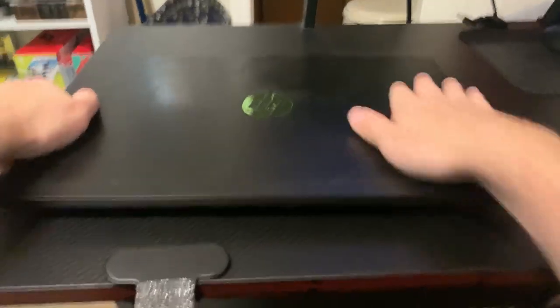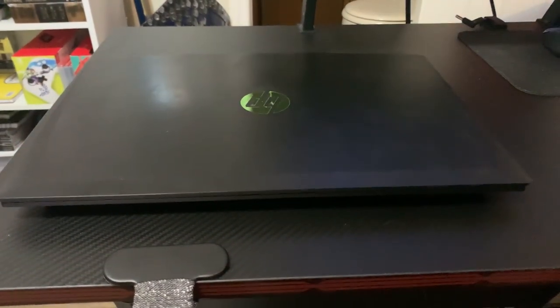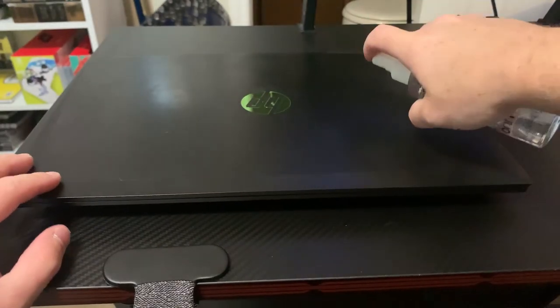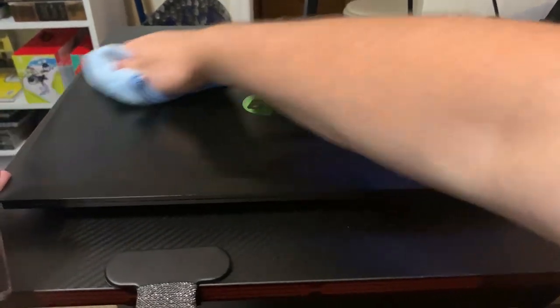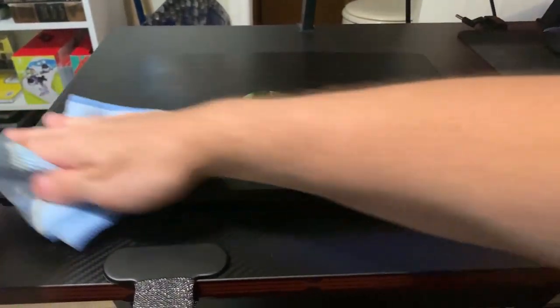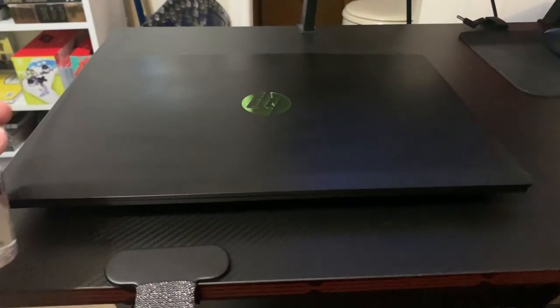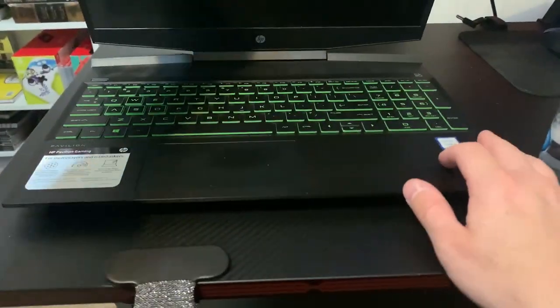Once you've done that, you can flip your laptop back over and use some screen cleaner like this. I wouldn't really use water — I would use screen cleaner like what I'm using here. You can find it at Walmart or Office Max in the computer section. They usually come in a pack with a soft cloth, as you can see I'm using here. Otherwise I'd recommend using a soft shirt — I wouldn't recommend a rag as they can be a little rough.